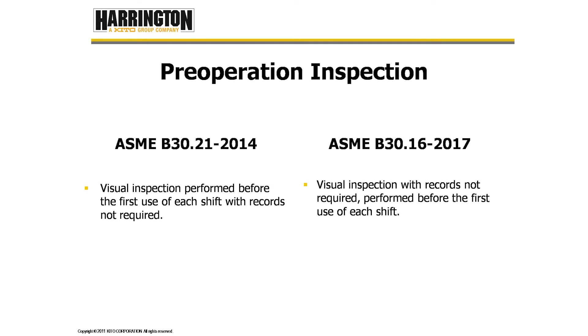Pre-operation inspection is the inspection that the hoist operator is supposed to be doing at the start of each shift. B30.21 tells us visual inspections are performed before the first use of each shift with records not required. B30.16.2017 tells us visual inspection with records not required, performed before the first use of each shift.